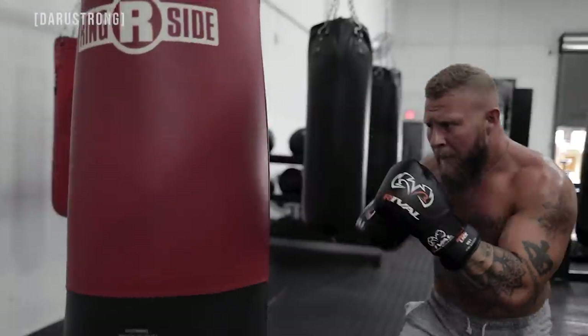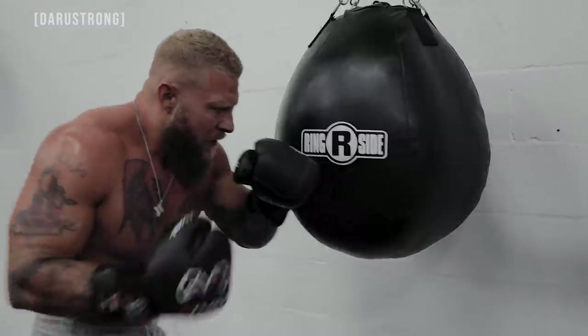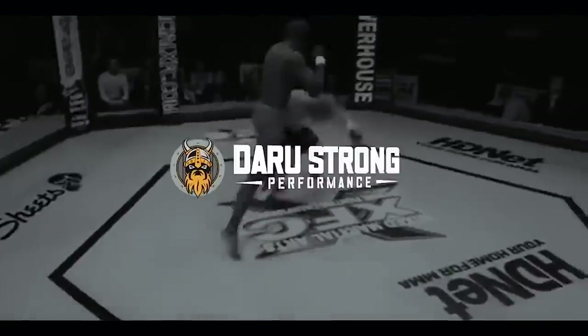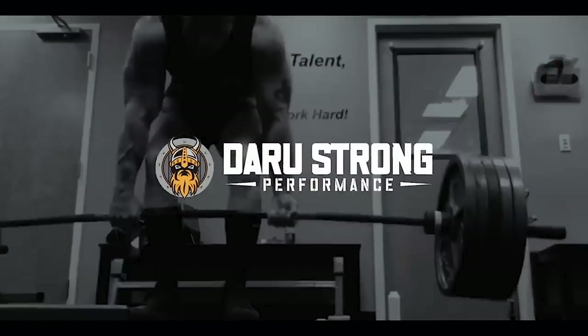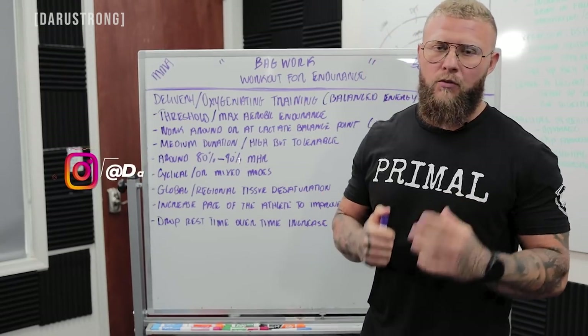All right, what's going on guys? Today we're going to go over a bag work workout to increase your endurance either for boxing or MMA. Let's get into it.